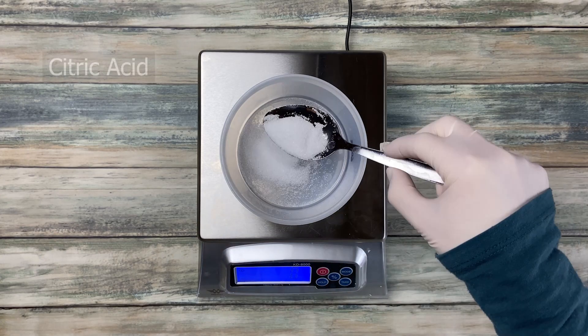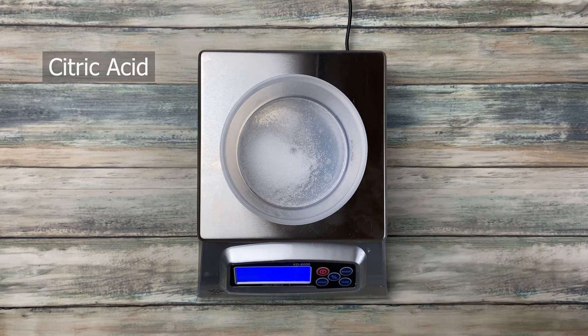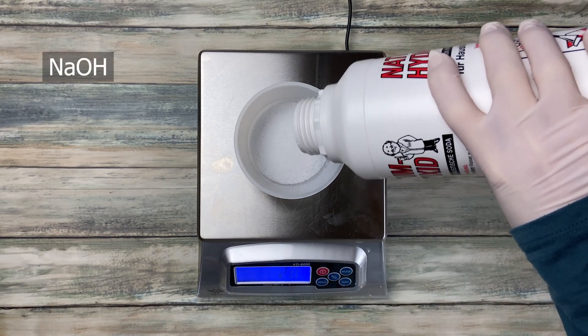Hello and welcome back to another soap making video. If you're new here, I'm Sue. I make videos about how to make soap and the chemistry behind it.